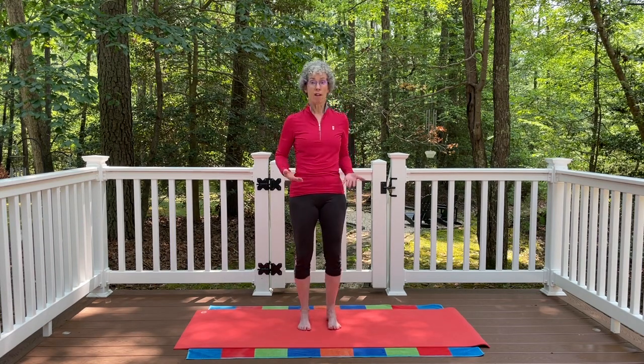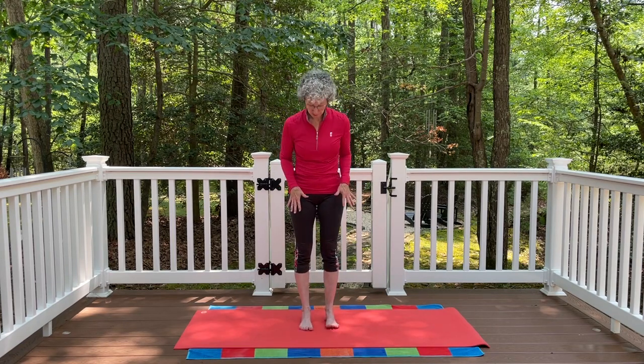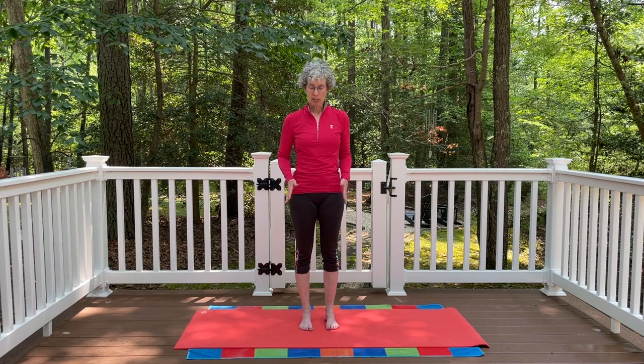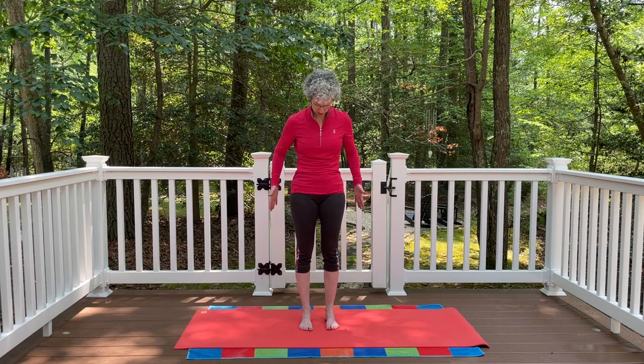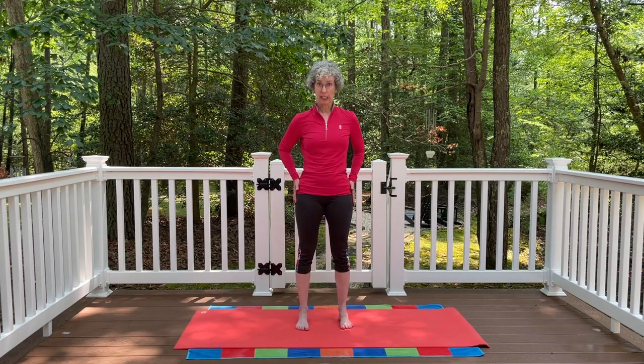We're going to start working from the ground up. We want to have our feet hip distance apart. When we think of hip distance, it does not mean the outside of the hips — so that would put us a little wider out here.